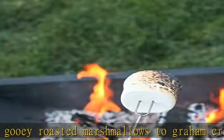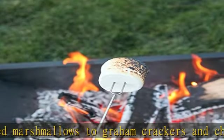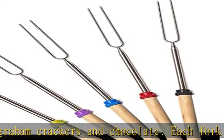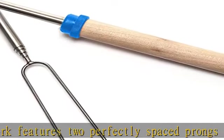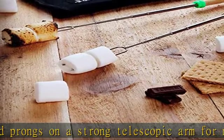Easy cleaning and storage. Cleaning is as easy as keeping the fork tips in warm water for 15 minutes and then gently removing any residue with soap and a sponge. The retracting fork design and zippered heat-resistant canvas pouch are convenient for long camping trips or storing at home.